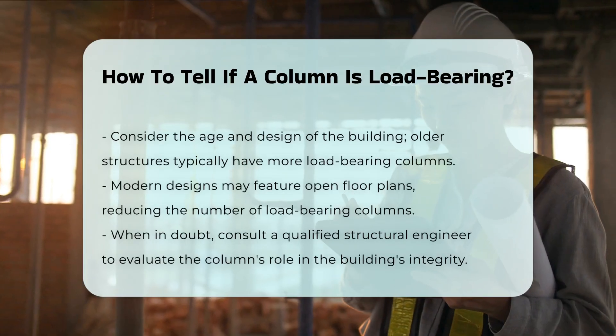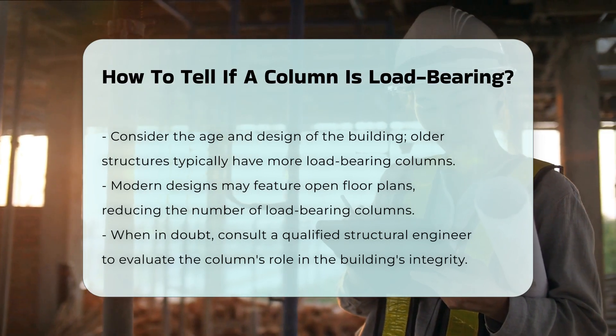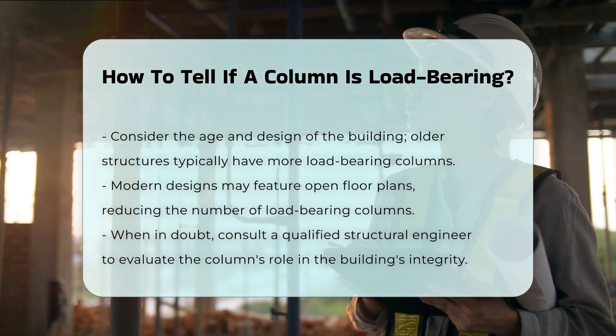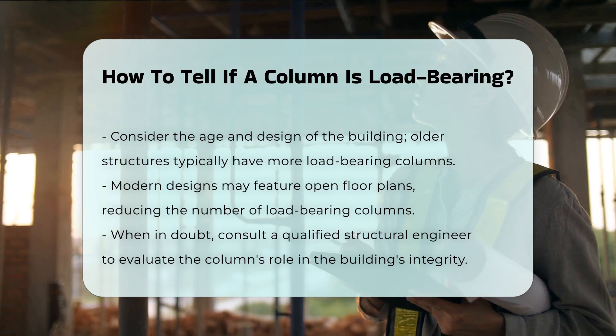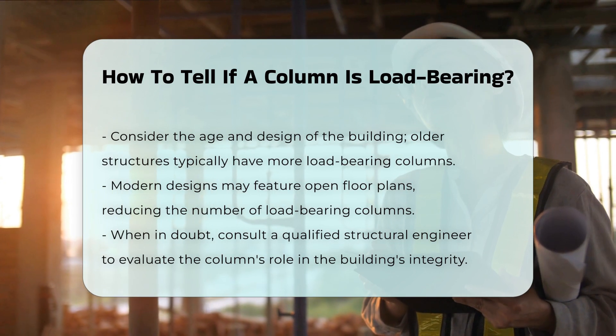Finally, consider the age and design of the building. Older structures often have more load-bearing columns than modern designs, which may utilize open floor plans. If you are unsure, consult a qualified structural engineer to assess the column's role in the building's integrity.